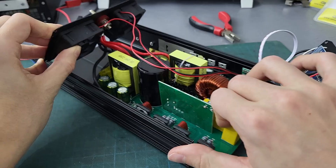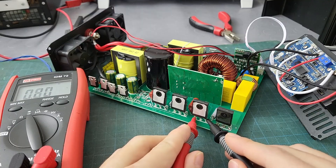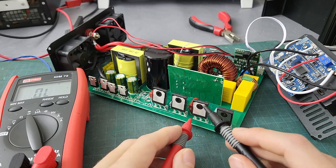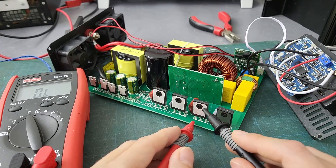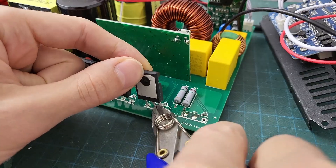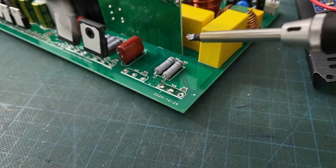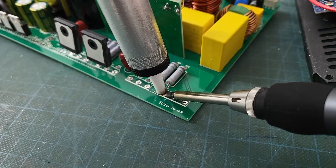Tearing the inverter down completely, I found the culprit — a second IGBT shorted out. The first IGBT was replaced but it shorted again shortly after. So two IGBTs to replace. I cut both out and desoldered the leftover solder to polish the pads.